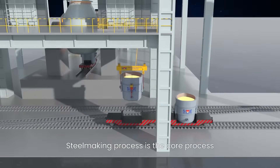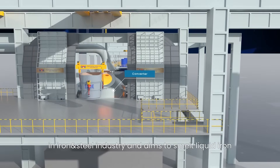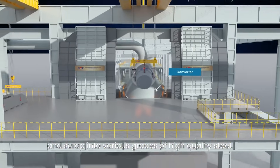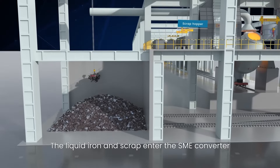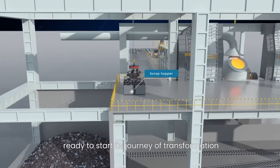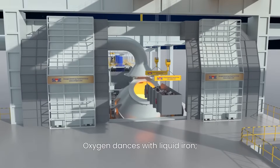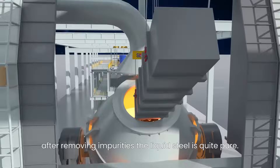The steelmaking process is the core process in the iron and steel industry, and aims to smelt liquid iron and scrap into various grades of high-quality steel. The liquid iron and scrap enter the SME converter, ready to start their journey of transformation. Oxygen reacts with the liquid iron, and after removing impurities, the liquid steel is quite pure.